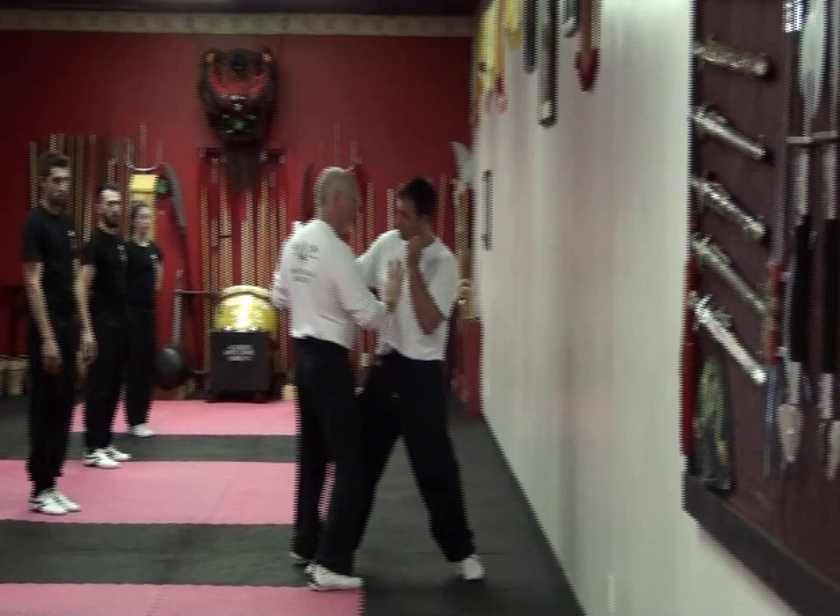So the drill we're going to do today is one side hooks.